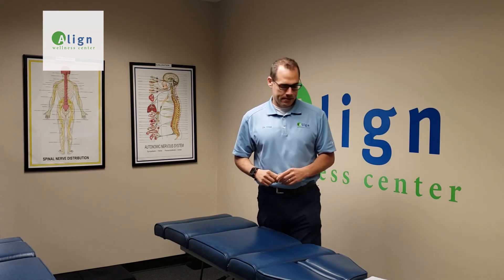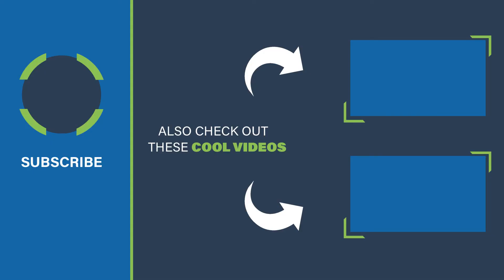Once again, I'm Dr. Greg Gersten with Align Wellness Center, and thank you for letting me be a part of your health. Thank you.